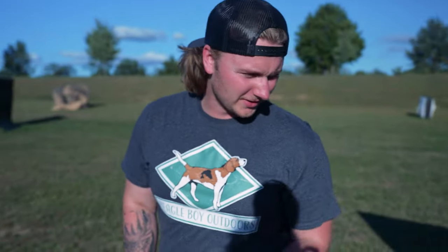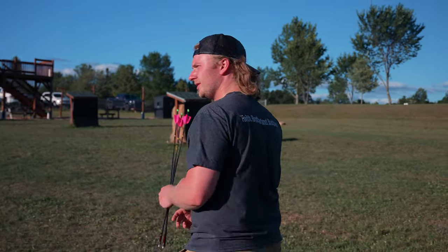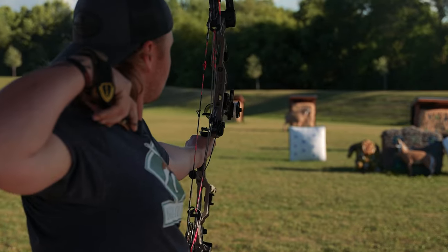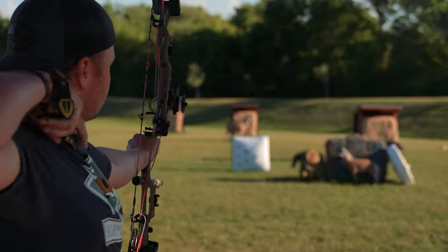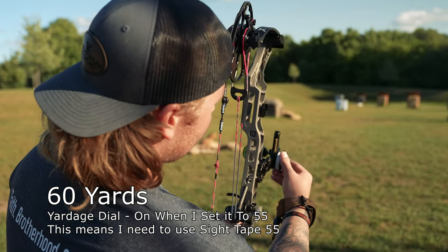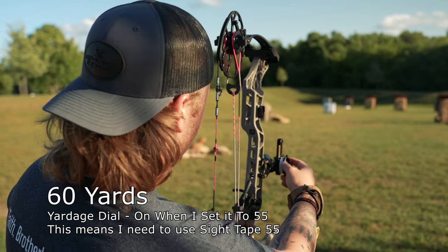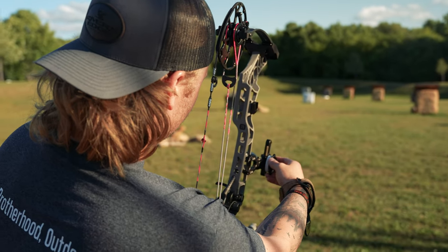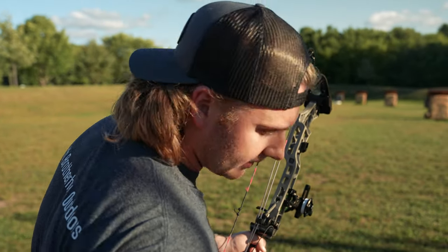Not terrible at 40 yards — too low on one, right on another. I'm going to shoot one more group there to figure out if that's where it needs to be. My 20 was zero on this dial, my 40 was 25, so I'm assuming that means my 60 is going to be around 45 — let's try it and send it. It probably should be 50, we're going to try it and see how low I am.